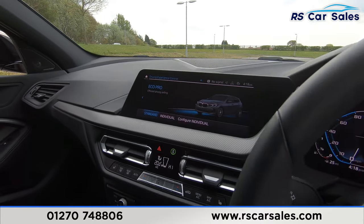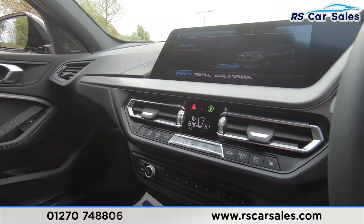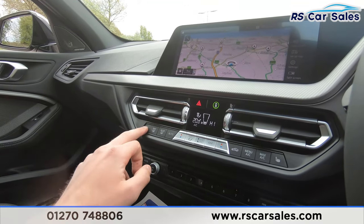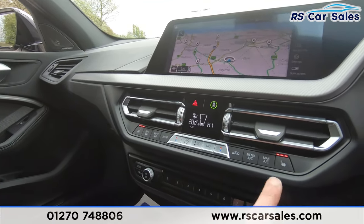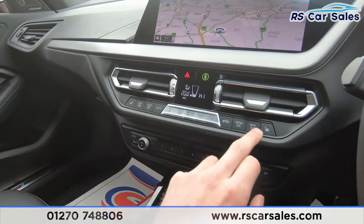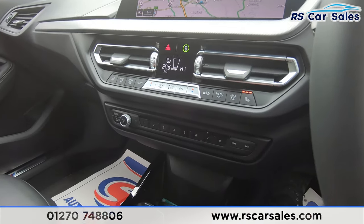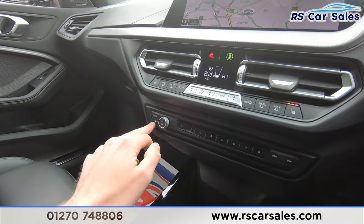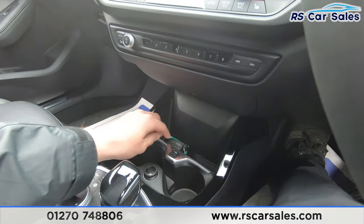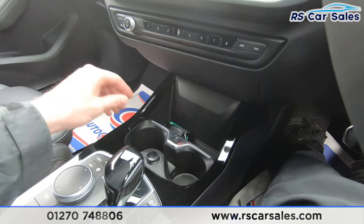Moving down we've then got our dual zone climate control, so we can control each side of the vehicle's temperature independently. Both front passengers are treated to heated seats, all working perfectly as you would expect. We do also have air conditioning there as well. We've then got our stereo controls for traffic alerts on the left. Moving down we've got some storage where we've got the keys at the moment, USB connection, and two good-sized cup holders with 12-volt connectivity.